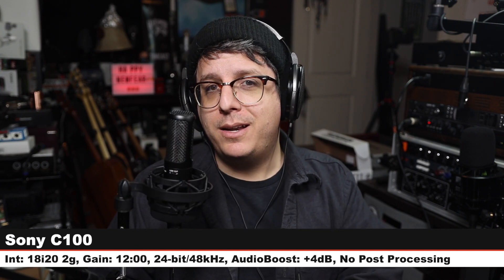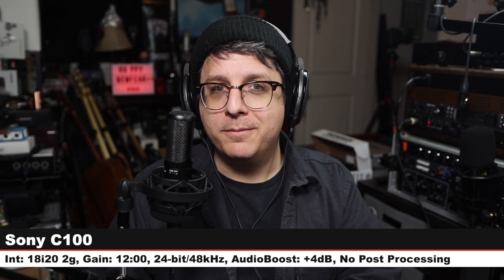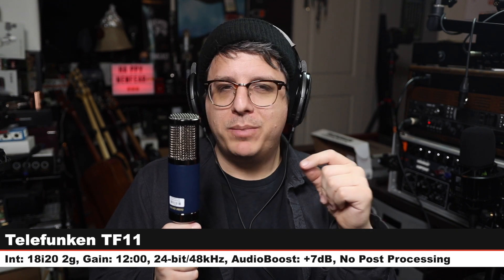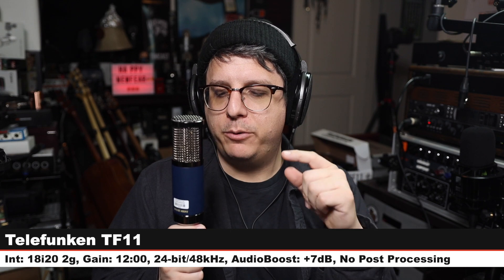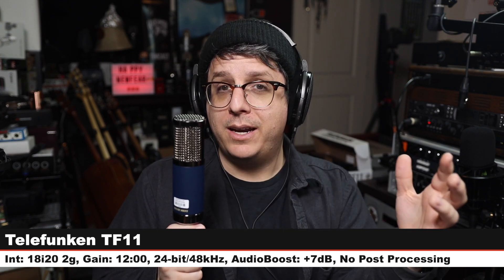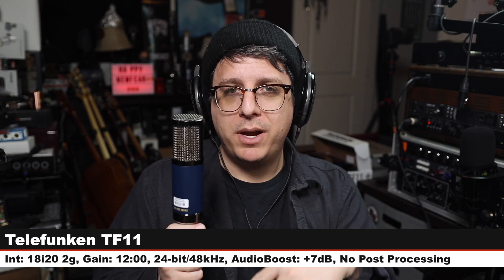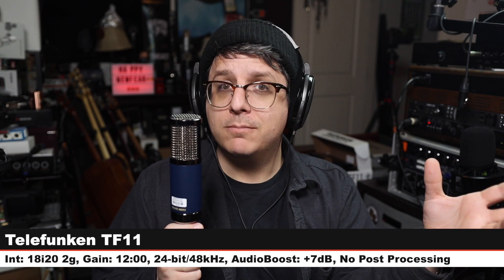Back on the Sony C100. Now we are jumping up in price quite a lot — this is a $900 FET condenser microphone, this is the Telefunken TF-11, six inches off, gain at the exact same distance, and this is how it sounds in comparison.